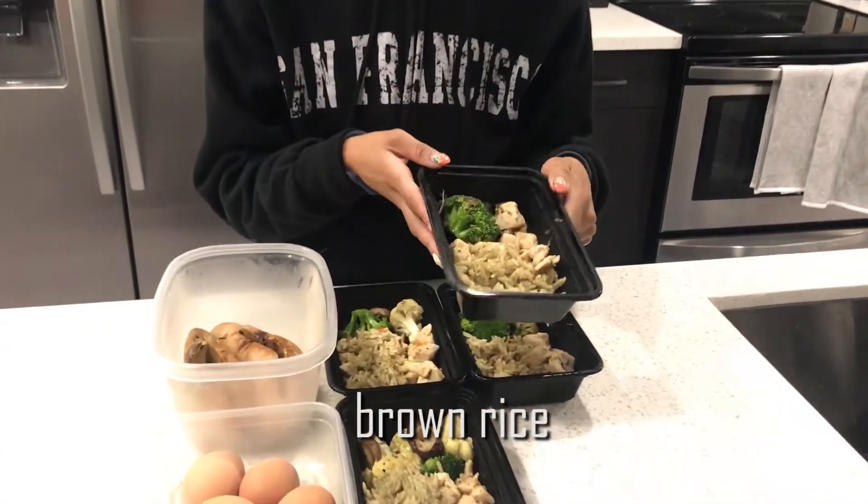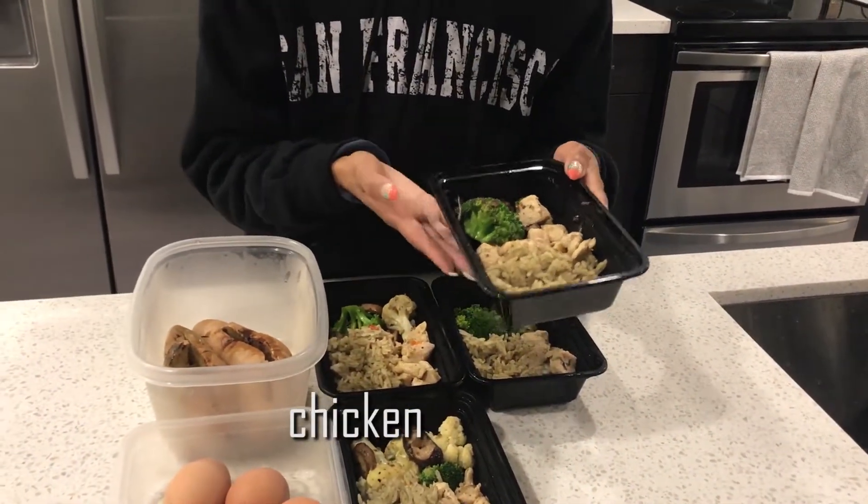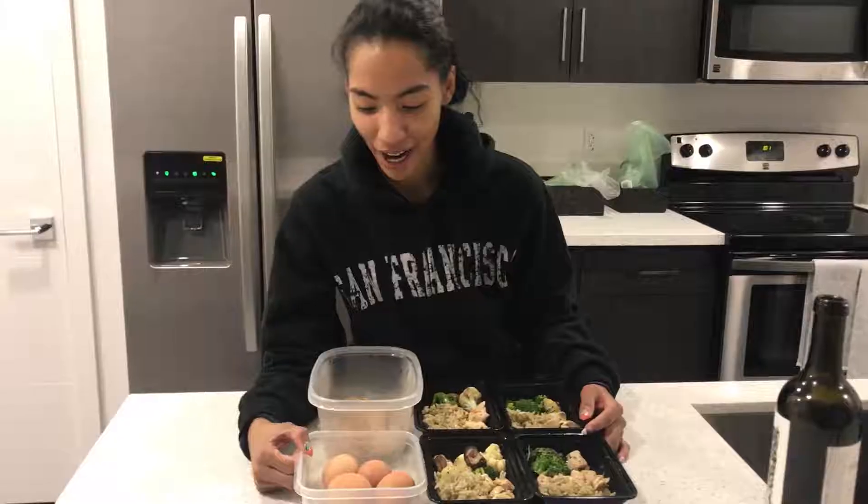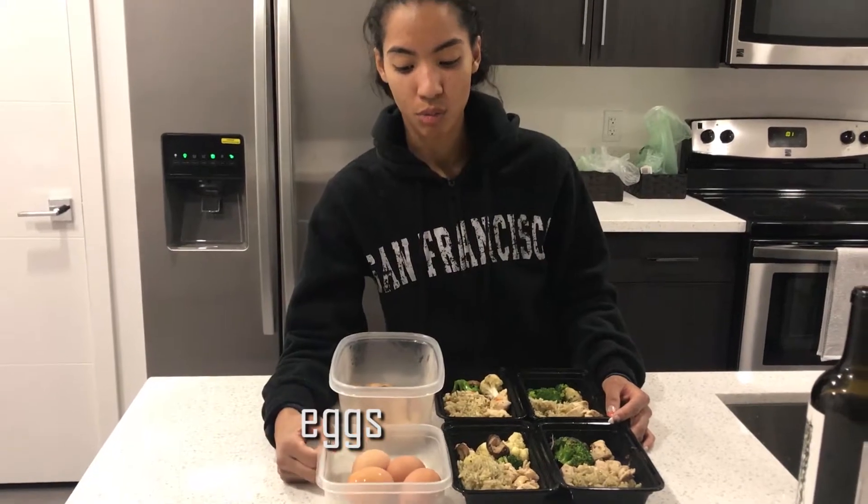I have broth rice, chicken, which is the protein, and vegetables. Rice is considered a carb. I have boiled eggs, which is more protein.